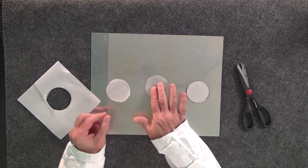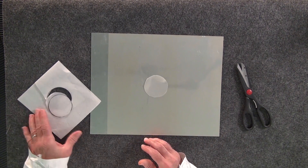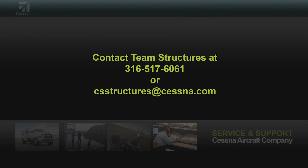Here's our repair ply and now we're ready to install it on our composite patch. Thank you, I hope this has been helpful for you. If you have any composite questions of any kind, we can help you out here at Team Structures. Give us a call at 316-517-6061 or send us an email at csstructures@cessna.com. Thanks.